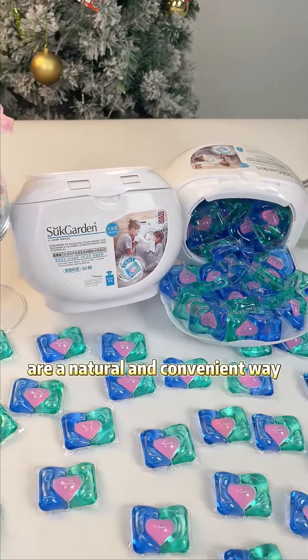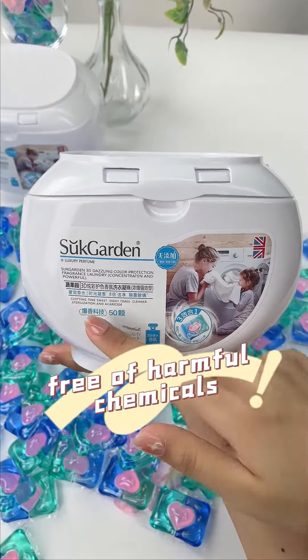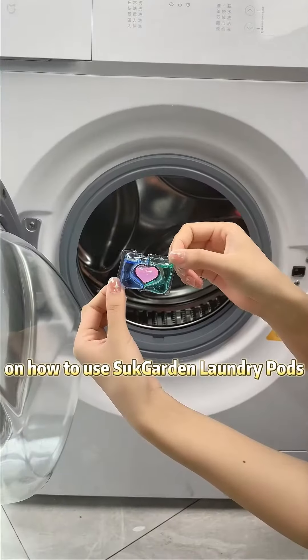Sock Garden laundry pods are a natural and convenient way to keep your clothes clean. They are made with plant-based ingredients, free of harmful chemicals, and easy to use. Here's a step-by-step guide on how to use Sock Garden laundry pods.